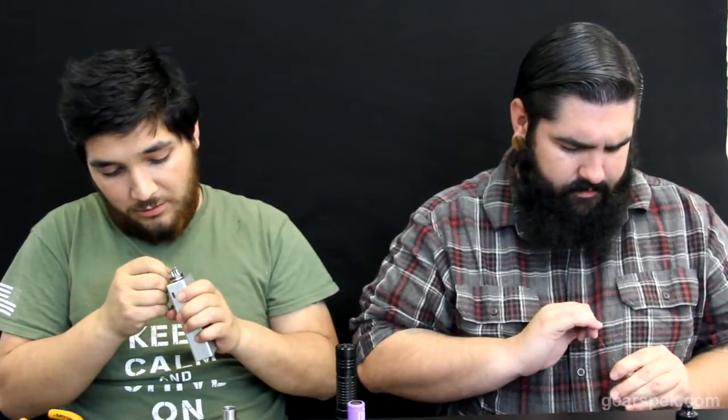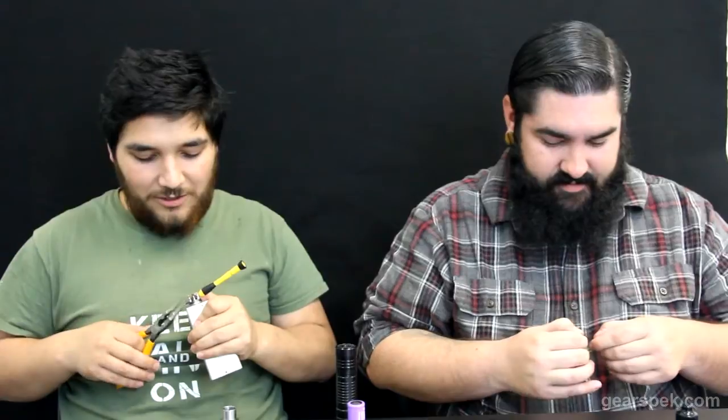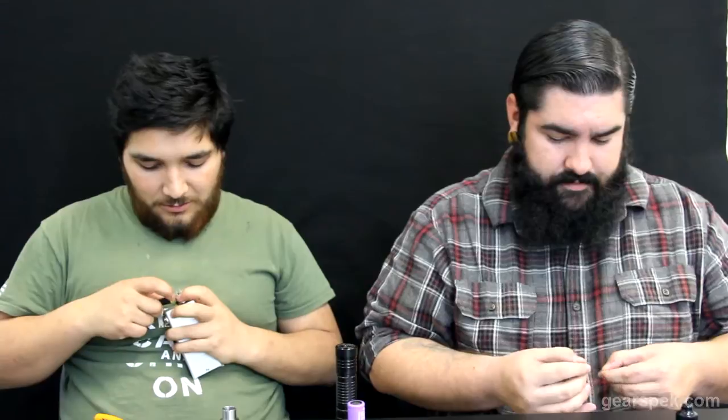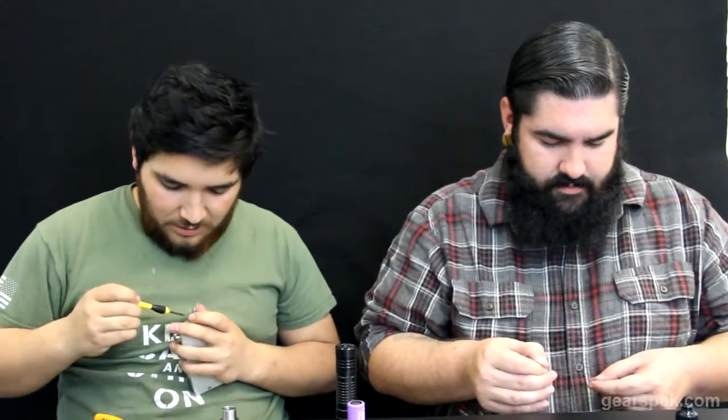Easily install just on whatever coil I want on these things. This is the first time I've done a build from beginning to end on camera. I've actually done this build a few times in my videos — that's because it's my favorite build. Everybody has a fallback. Put down in the comments what your favorite build to do is, like what's your go-to build? Mine is a 24-gauge parallel, running between four or five wraps. That's where home is for me — those parallel builds.